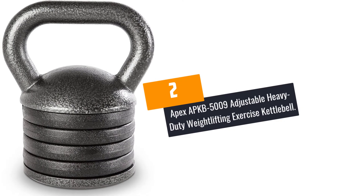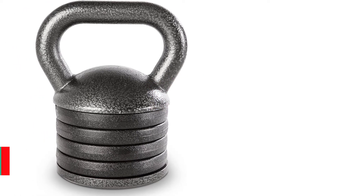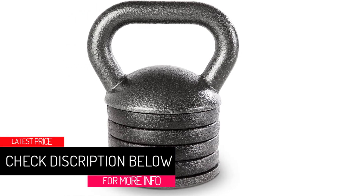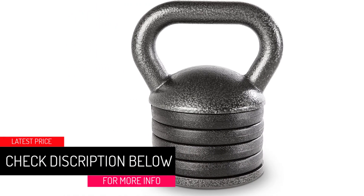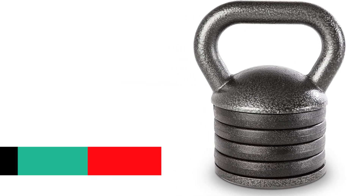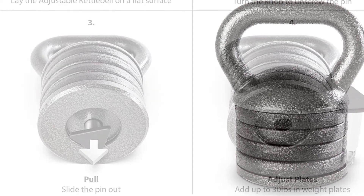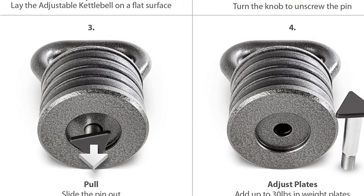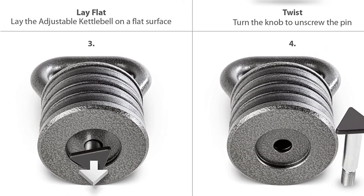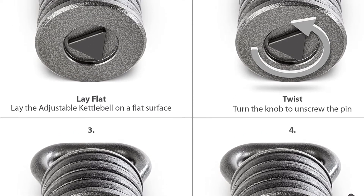At Number 2: the Apex APKB5009 Adjustable Heavy-Duty Weight Lifting Exercise Kettlebell. Get your body fit easier and quicker by just working out at home or office with the Apex Adjustable Heavy-Duty Exercise Kettlebell. It is a complete weight set that includes everything you require for weightlifting and muscle building. It contains a 5-pound bottom plate, 4 removable spacer discs, and a 15-pound weighted handle.